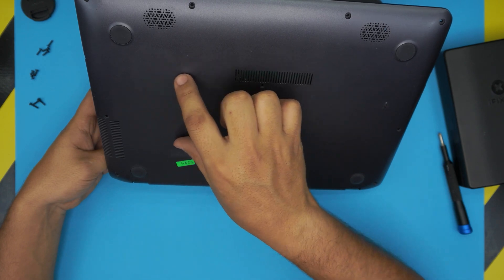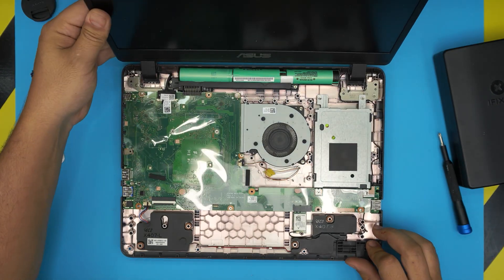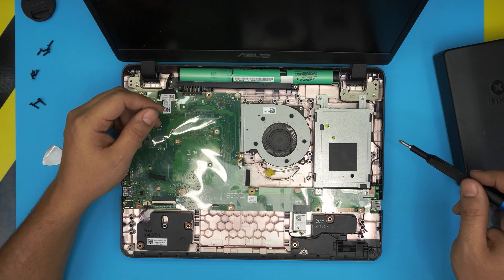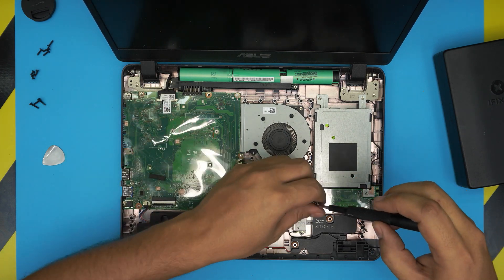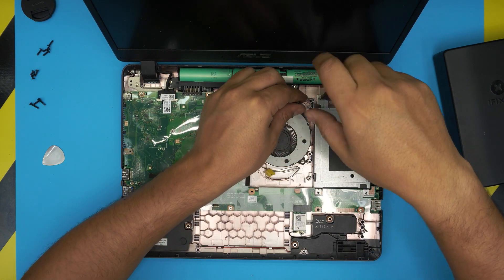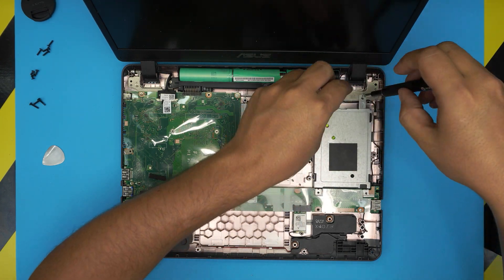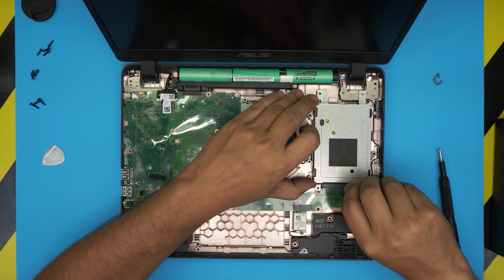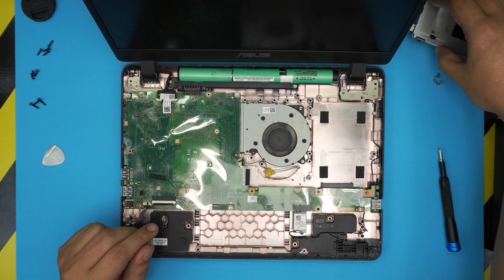ASUS couldn't just put a simple service cover with one screw for RAM access — instead you have to go through the whole process of removing pretty much everything. We're going to start by removing the hard drive. Remove the four screws holding the caddy in place — there are three same-size screws and one thicker one. The thicker screw is the one that touches the hinge, so it's easy to identify. Slide back and lift up the hard drive.